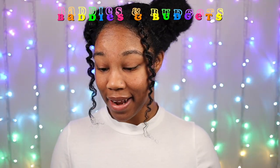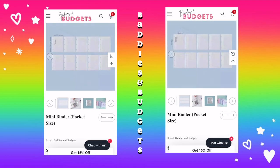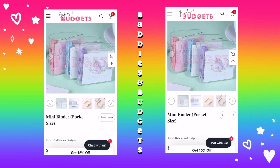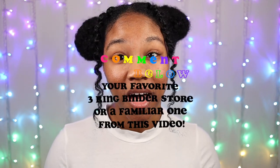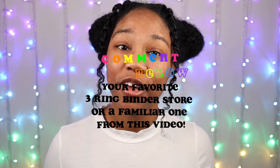There's another one called Baddies and Budgets and they also have a mini binder set. This one comes with a pack of grid paper, cardstock inserts for the cover, and three mat envelopes — so this one is more so if you want to do budgeting with your ring binder. Feel free to share in the comments below other stores that you know of that sell mini three ring binders, or if you've heard of any of the stores I mentioned today. I love you all and thank you so much for watching — adios kittens!